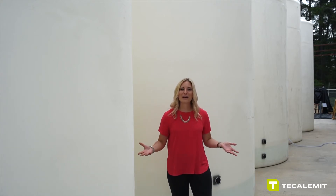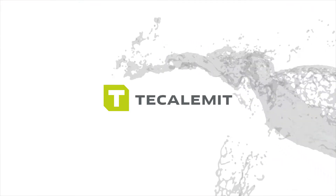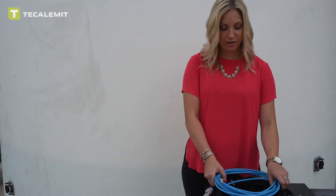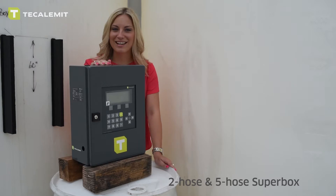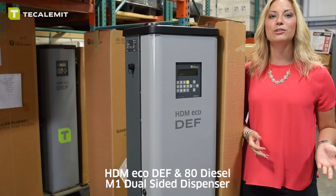Today we're talking about fuel inventory management systems and liquid levels, and here we have a ton of them. In today's video we're going to be answering a question that comes up quite often: how to introduce one of our level probes into our fuel management systems — from our single hose wonder box, to our two hose and five hose super box, to our full line of HDM echo dispensers for DEF and diesel, along with our M1 dual sided dispensers. So let's get back here and talk about the level probes themselves.